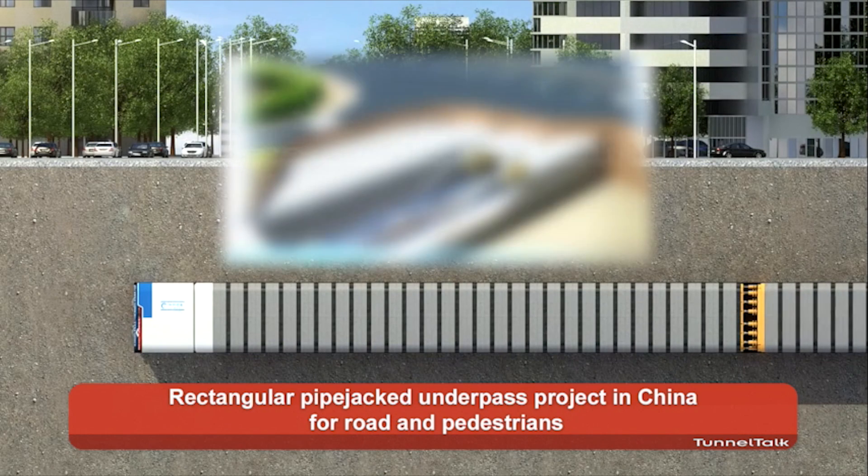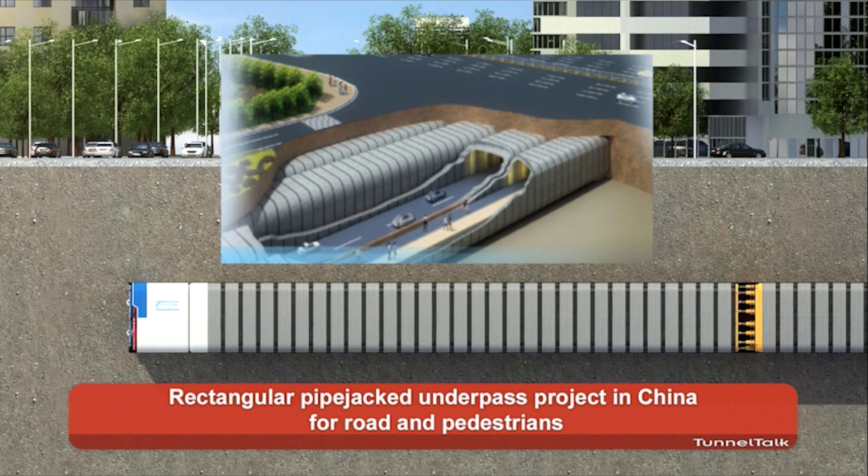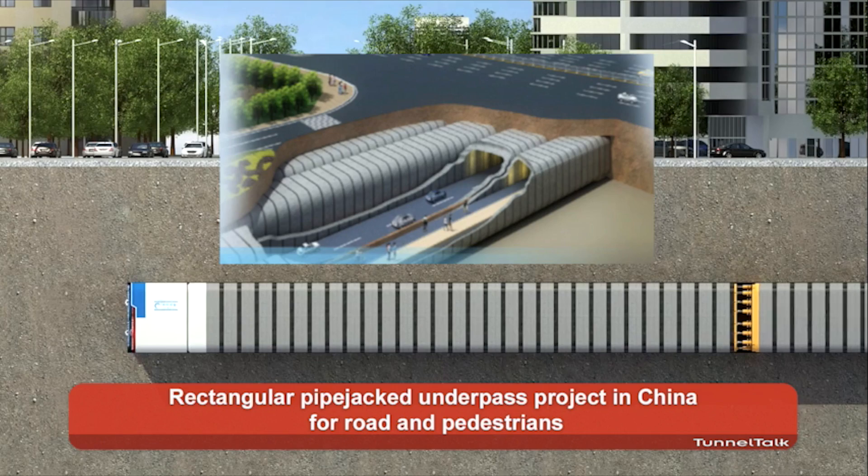For the car tunnel, the dimension is 10 by 7. For the pedestrian tunnel, it is 7 by 5.